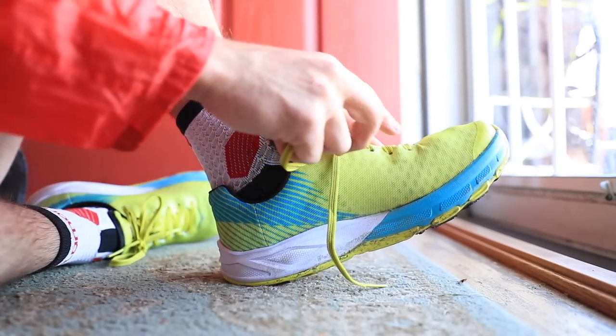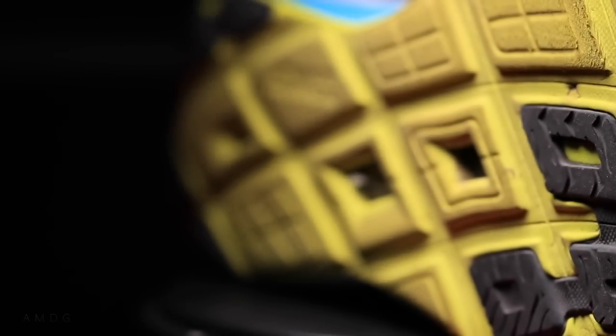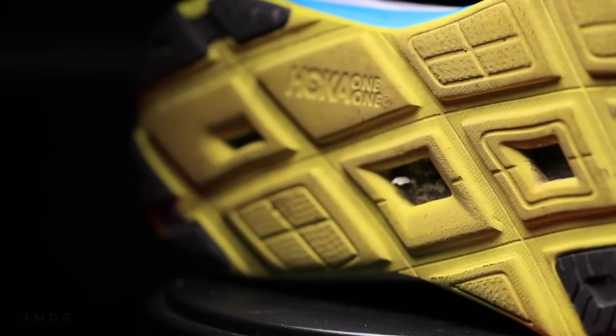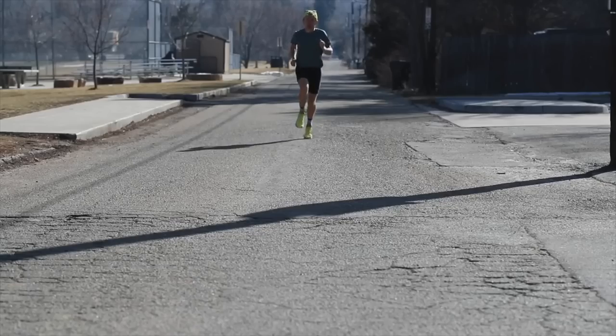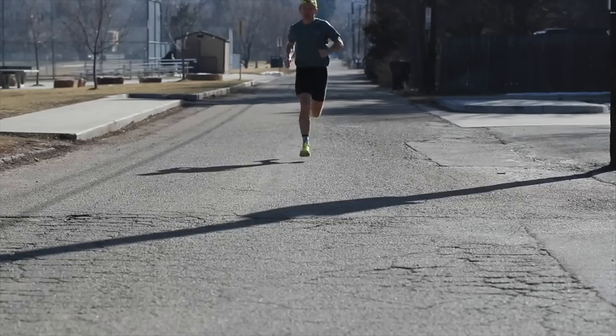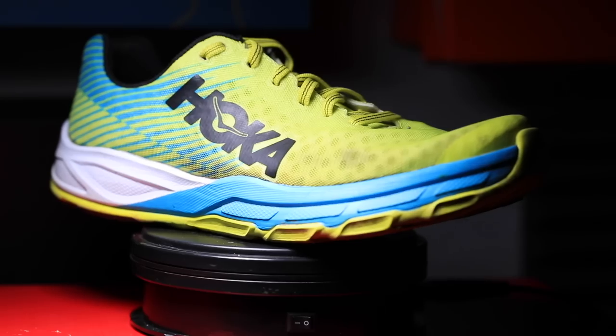As far as fit goes, I went true to size and it feels great. I will say though, it is a little narrow through the midfoot and through the toe box — nothing major. I actually kind of like that narrow, snug feel for a racing shoe. Yes, this is more of a racer, though you could use it for some tempo work, a fartlek run, or some light intervals.